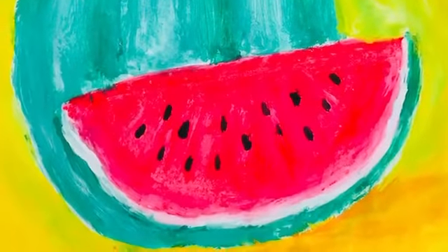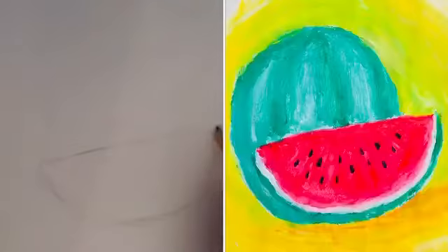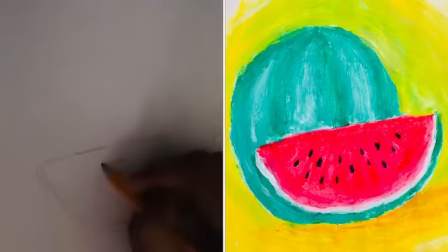Hello, today I will show you how to make this watermelon painting. I'll use a pencil to draw my watermelon. My painting will have a complete watermelon in the back and a slice of watermelon in the front. The outline of your painting doesn't need to be perfect because you're going to paint over it. This painting is very easy to do.